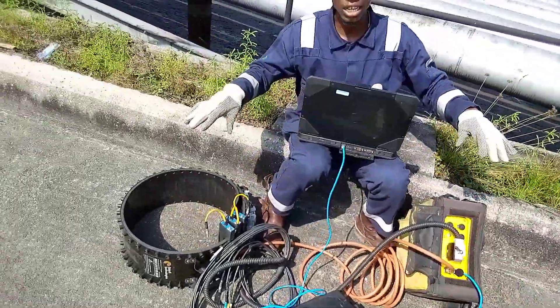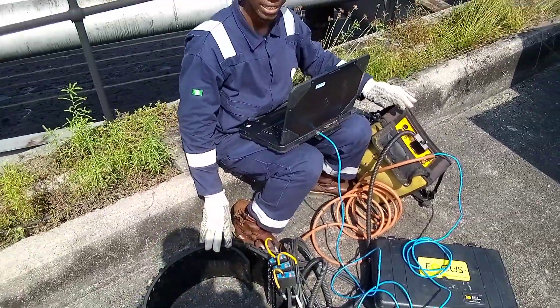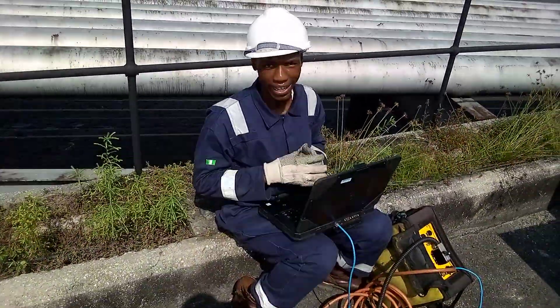As you can see, everything is connected. This unit will transmit the data to TeleTest, and TeleTest will feed it to our laptop so we can analyze it and give our client the report.